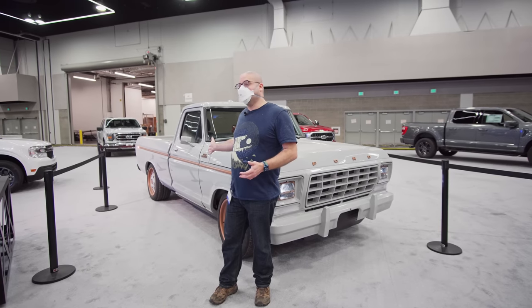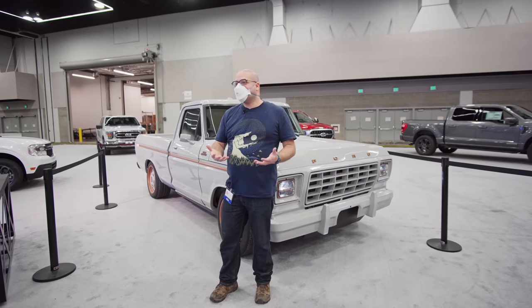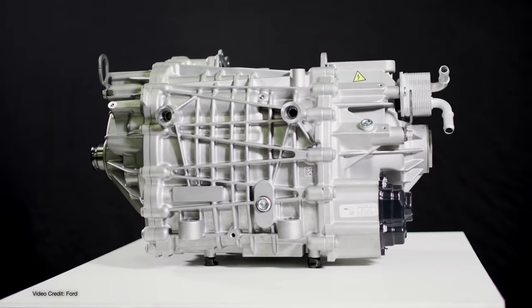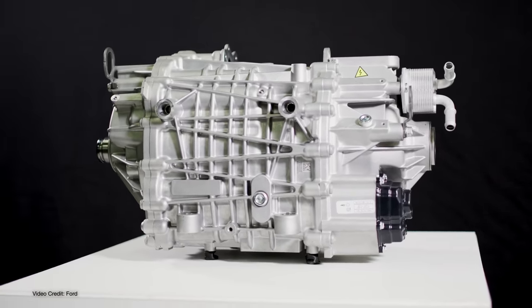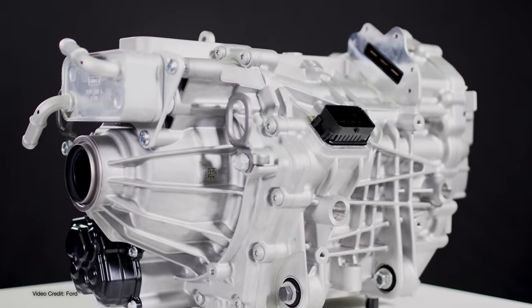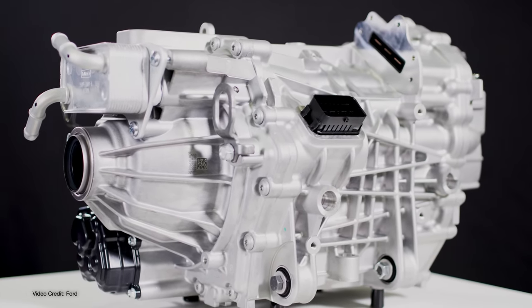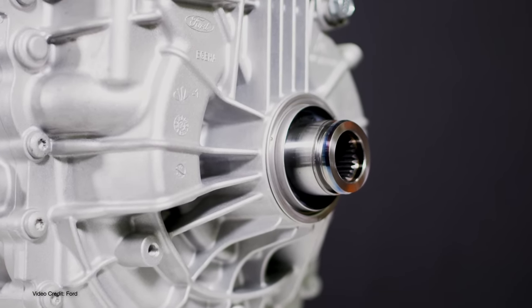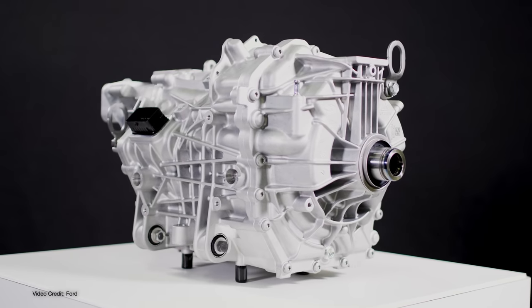This is Ford's Illuminator. It's the vehicle they're using to showcase their new Illuminator crate motor, which is an electric motor based on the motor out of the Mach-E, and it's designed to be dropped into all sorts of other vehicles, from classic conversions to maybe not-so-classic conversions.